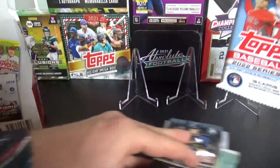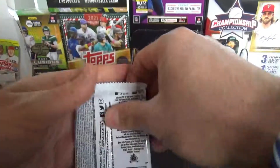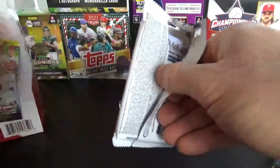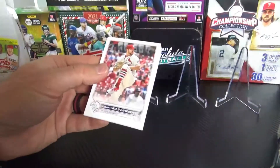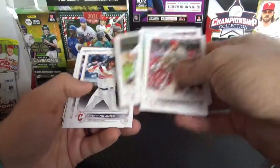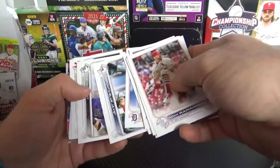Let's get into these and see if some are worth it. We'll start with this one and just hope for a Wander. Hopefully we can get a parallel — who knows.